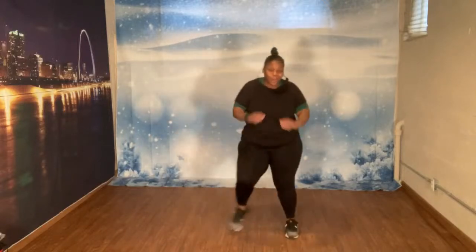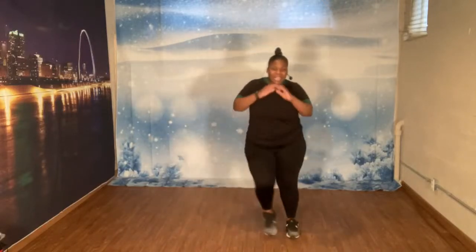Let's march. One, two, three, four, five, six, seven. Rock it out. One, two, three, four, five, six. Bring it back.